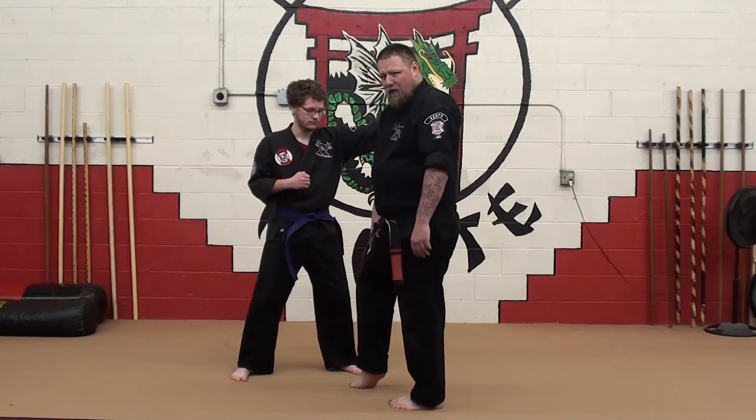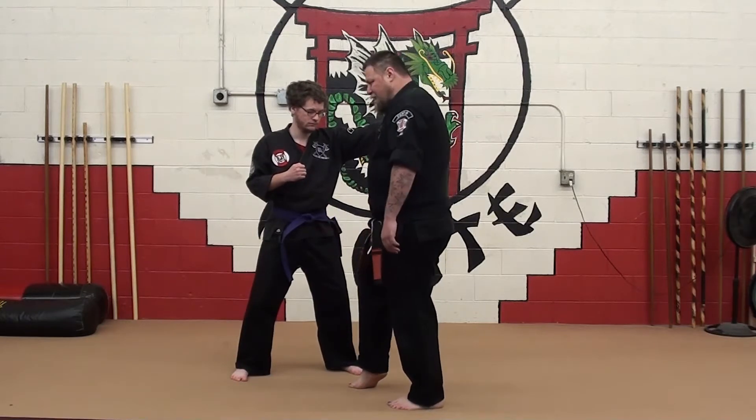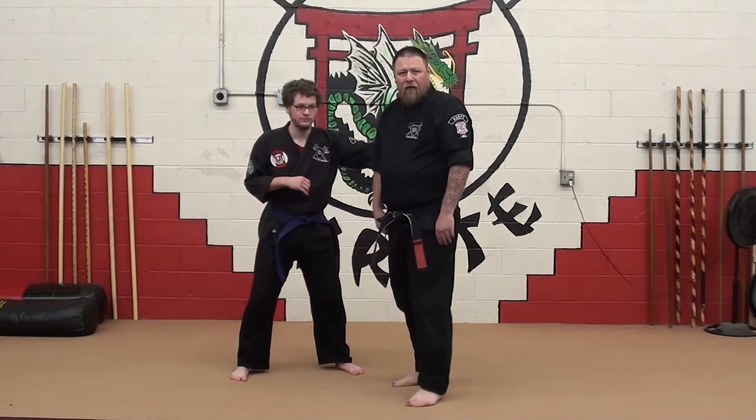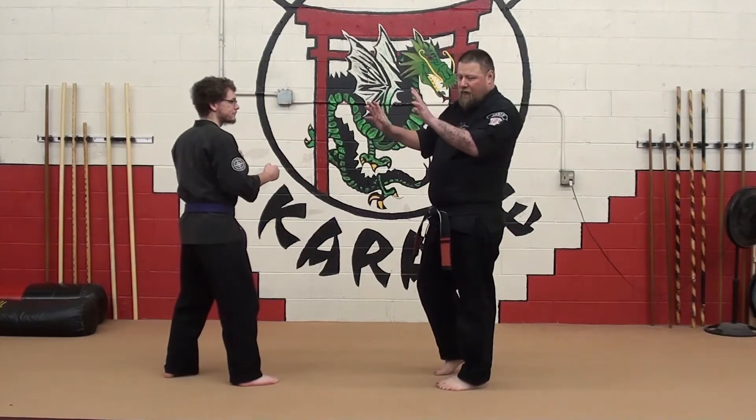I've aligned with the center line of his body, and I've kept a closer distance with my kicking foot. My hands are up in my defensive regular street stance posture.